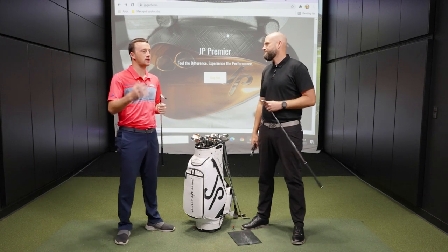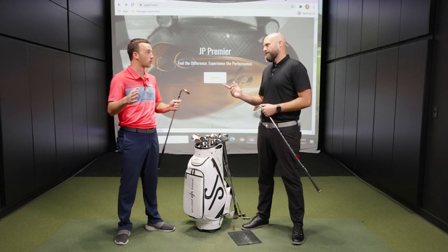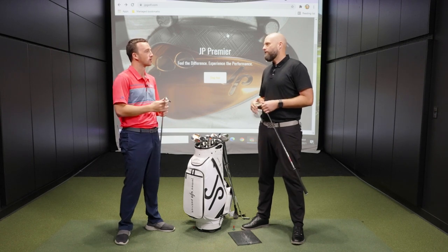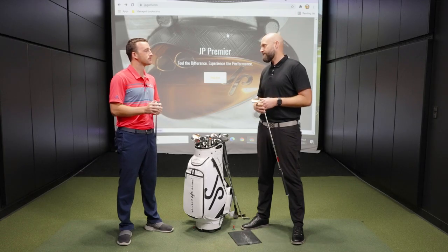You can have a 12-degree bounce wedge with really wide sole and another with really narrow sole — those are completely different effective bounces. I can make two wedges both with eight degrees of bounce: one with a very wide sole has more surface area and will resist digging; another with a narrow sole at eight degrees will cut and dig like a knife. So I can make something with super high effective bounce or super low effective bounce both at eight degrees, because you have to factor in sole width and camber.